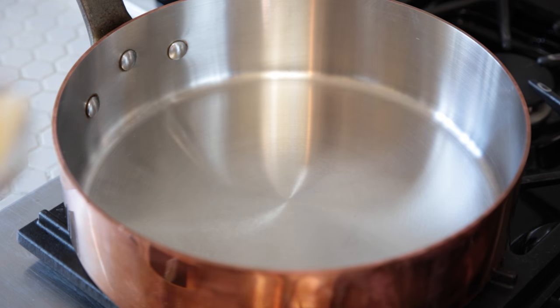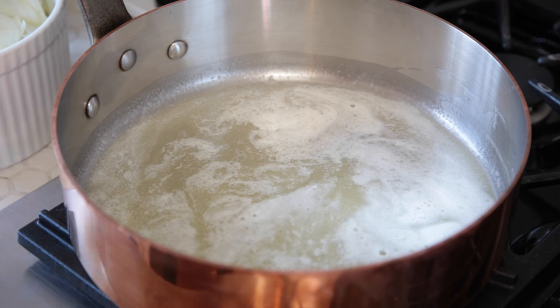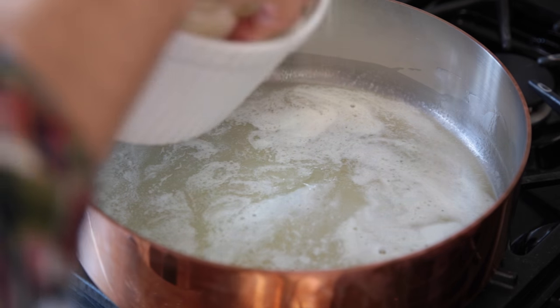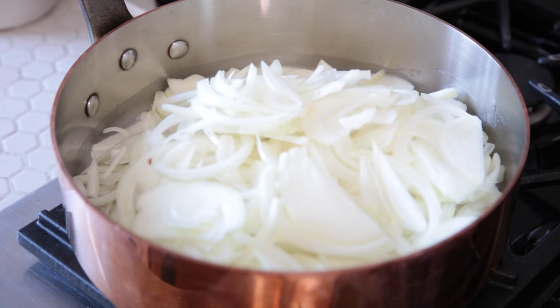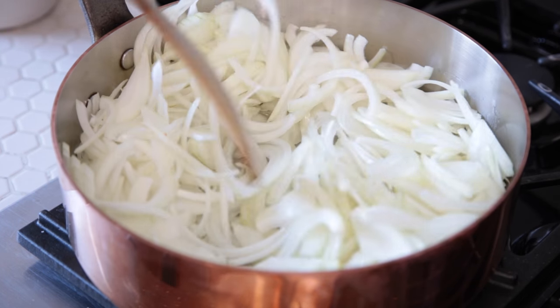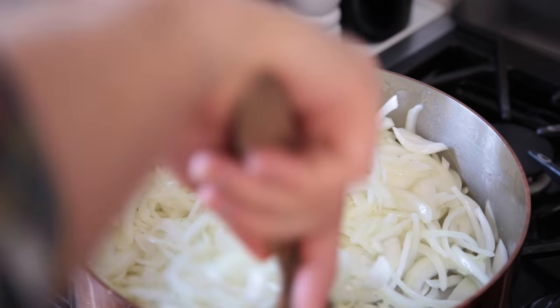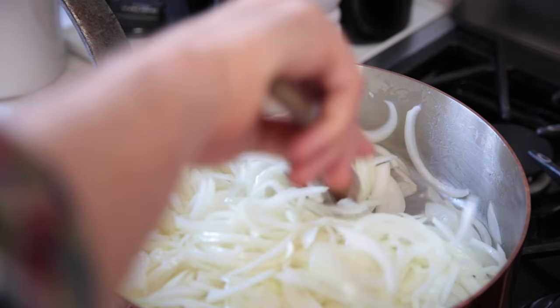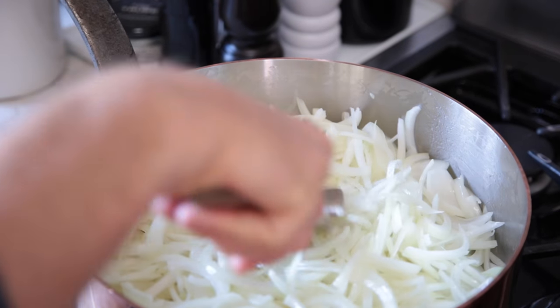To start the onions, we're gonna go ahead and melt some butter. It's a lot of butter, but it's also a lot of onions. Now, I'm going to add my onions, a little bit of salt, and then toss those around so that they get coated with all the butter. And then we're gonna let these sweat. I'm gonna cook them on low to medium heat for a really long time, until they basically almost dissolve.